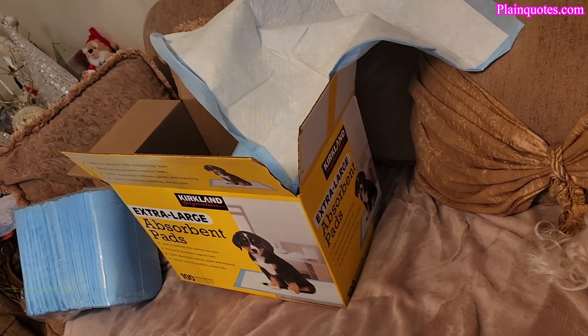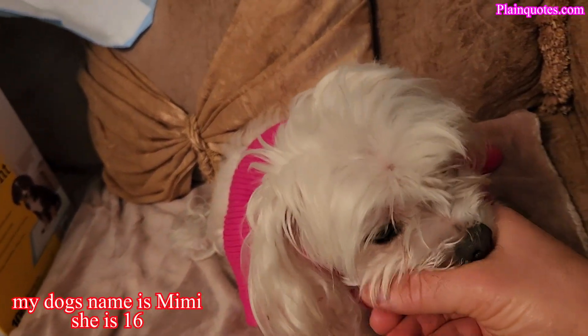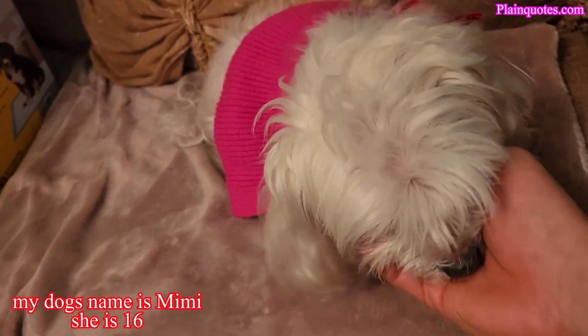My dog is 16 years old. She can't wait to use the doggy pad — she's like, 'Oh, I want to use it!'